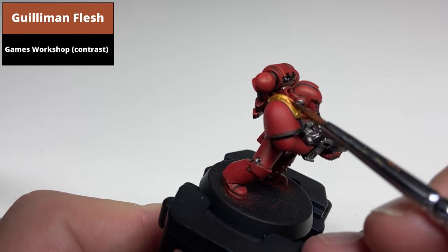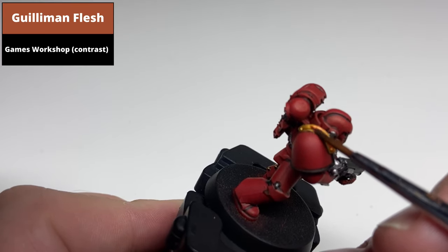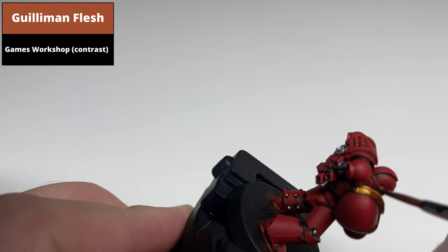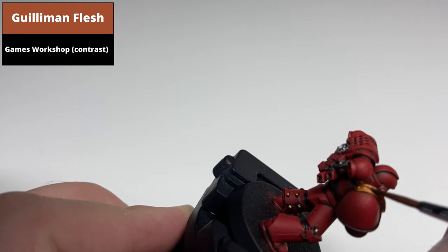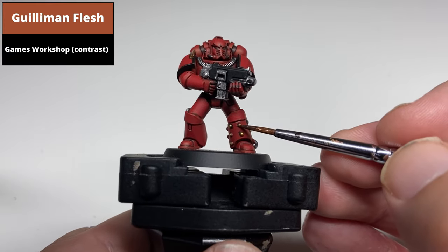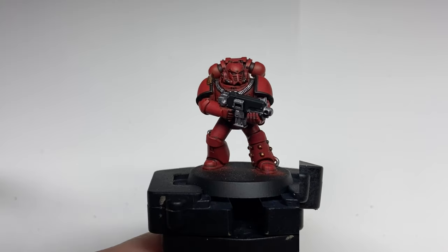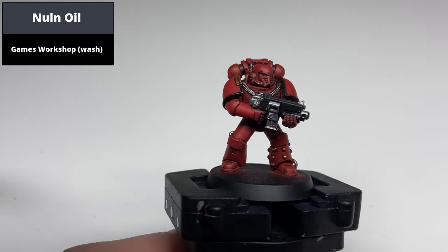Wash all the gold areas with Guilliman Flesh contrast. You can really take your time with this on the more ornate areas such as the pauldron, and just wick away any of the excess that isn't staying around the rivets so it doesn't stain too heavily. Then wash the silver areas with Nuln Oil.